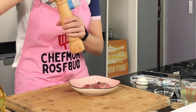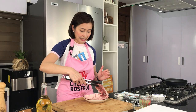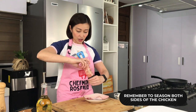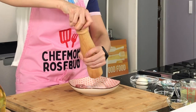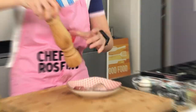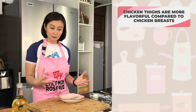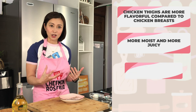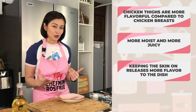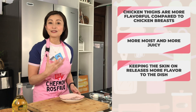Pepper on both sides. Flip it to the other side, then season the other side again with salt and pepper. I'm using chicken thigh because this one is actually more flavorful as compared to chicken breast. This is red meat, so it is more moist and more juicy. I decided to keep the skin on para later when we fry and let it simmer in the sauce, hindi siya magda-dry out. In fact, the skin is going to be adding more flavor to our dish.